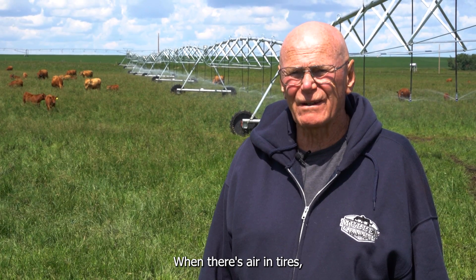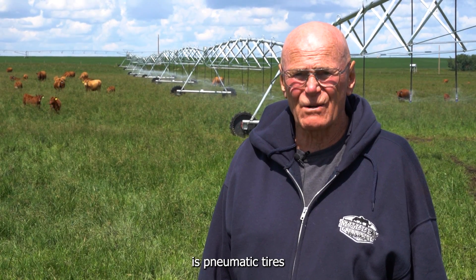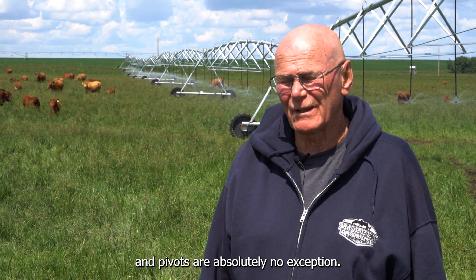When there's air in tires, there's problems. The number one problem in the agricultural industry in terms of downtime is pneumatic tires, and pivots are absolutely no exception.